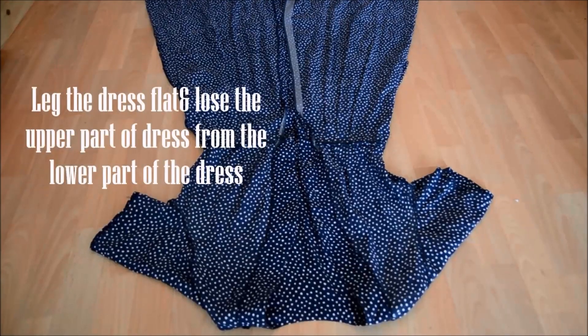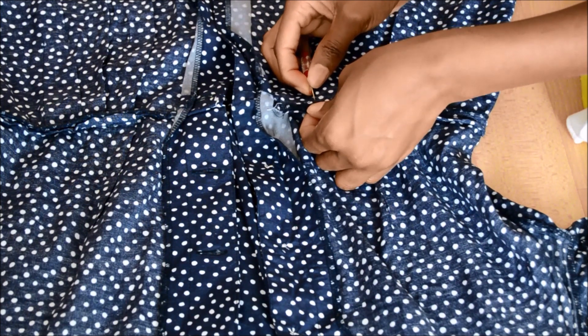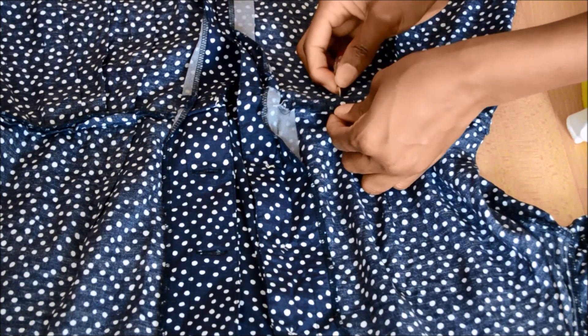So to get started, you want to lay your dress on the floor flat like this. I started by taking out the seam to separate the upper part of the dress from the lower part of the dress, like so.